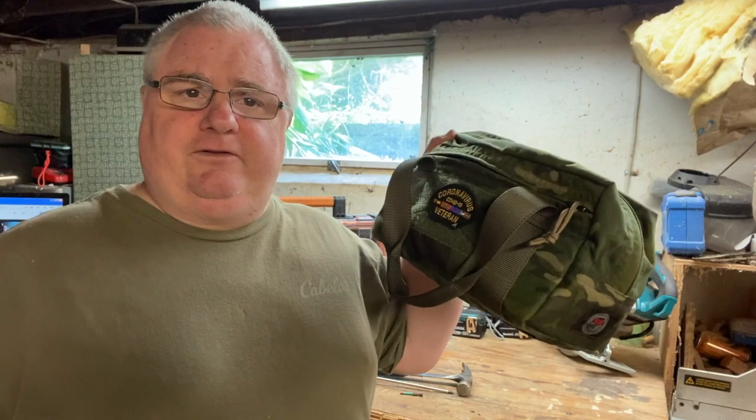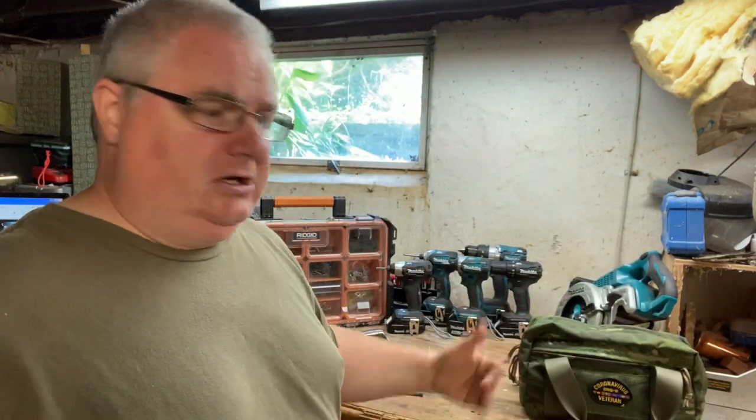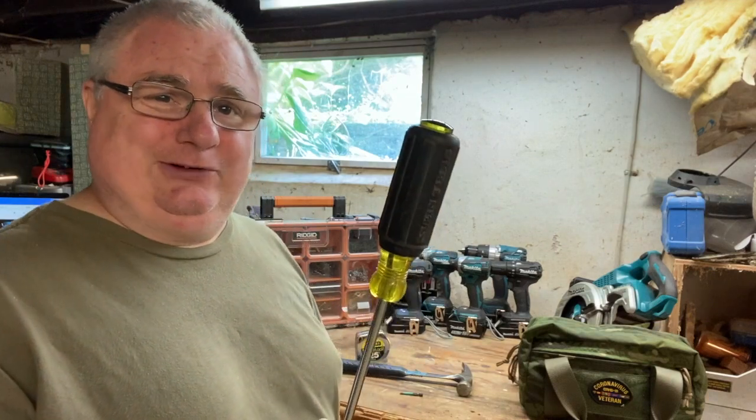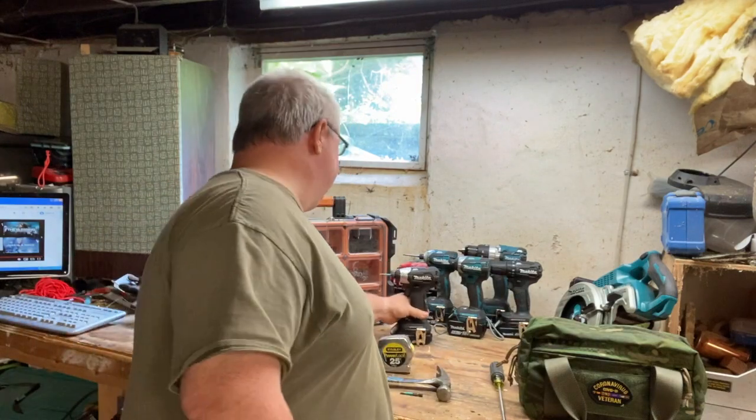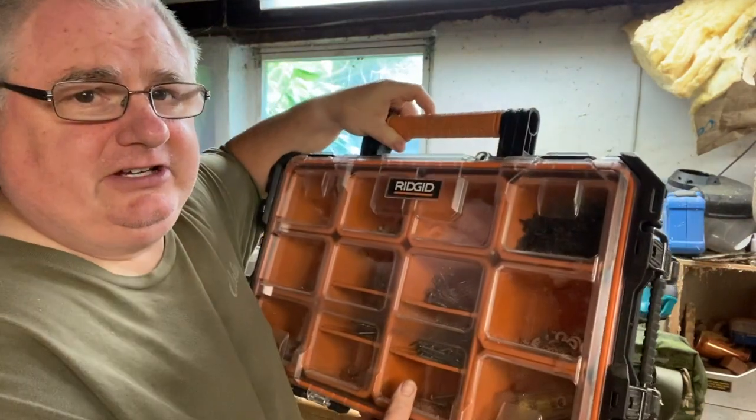Welcome back everybody. Today I wanted to do another tool review on a storage system. As you guys have seen in my previous videos, I'm somewhat of a brand fanboy — whether it's SOE for my tactical nylon, Klein hand tools, Estwing hammers, or Stanley FatMax tape measures. You guys know my love and affinity for Makita tools and my resurgence to Makita.